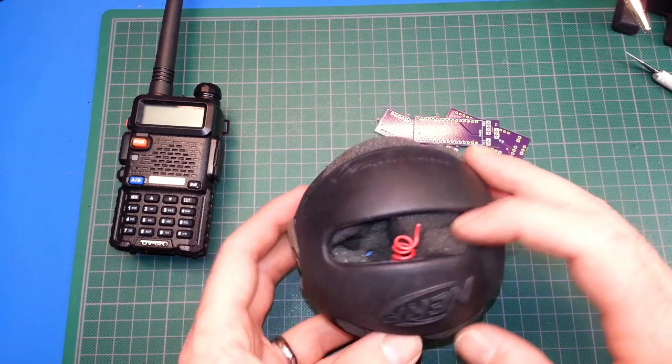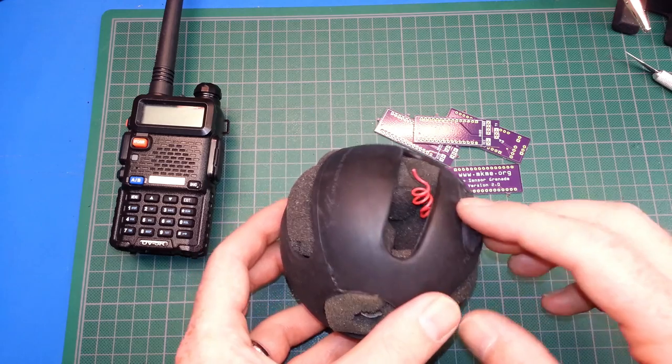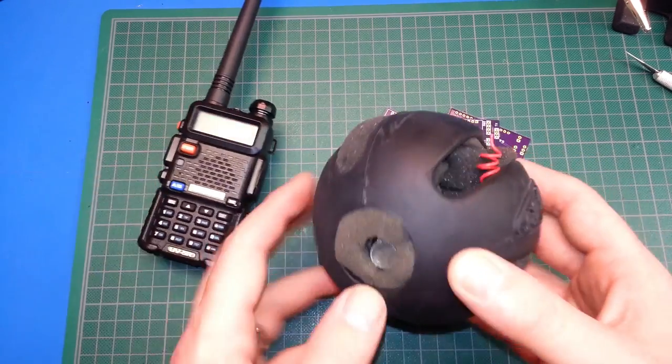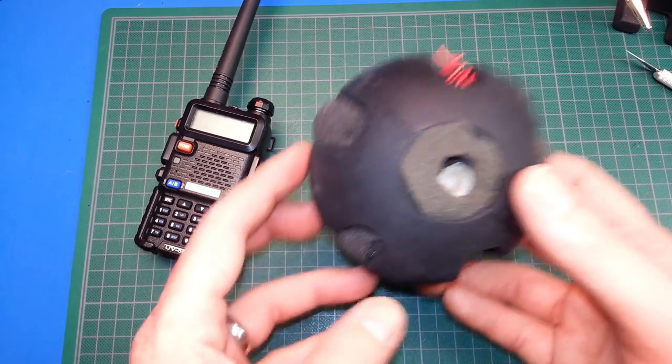There we go — the gas sensor grenade assembled. There's just some foam around it right now, which I think will present problems for heat later. I just coiled the antenna. Keep in mind, if you build one of these, this does change the tuning of the antenna, so you'll need to correct for that on your radio.